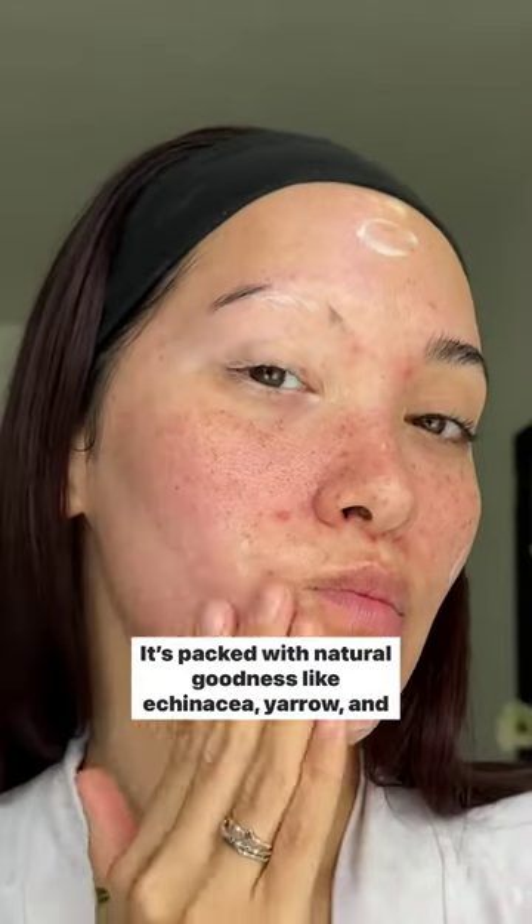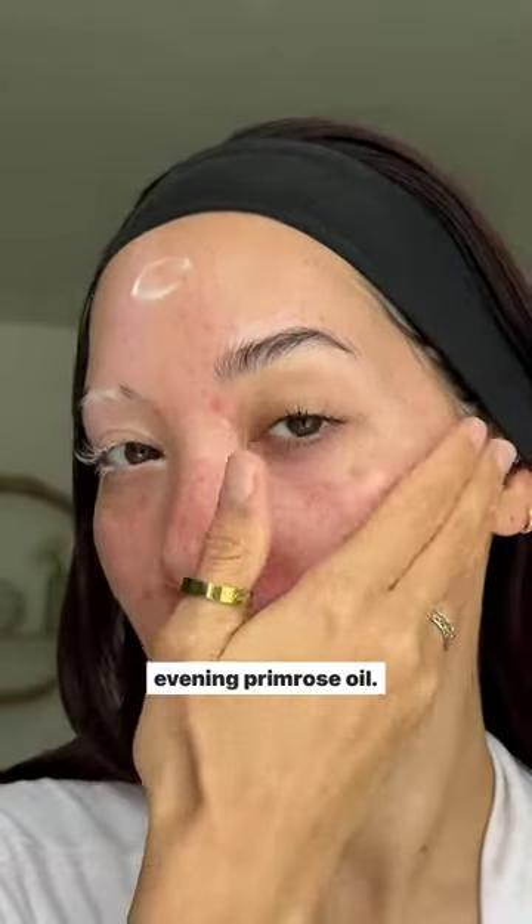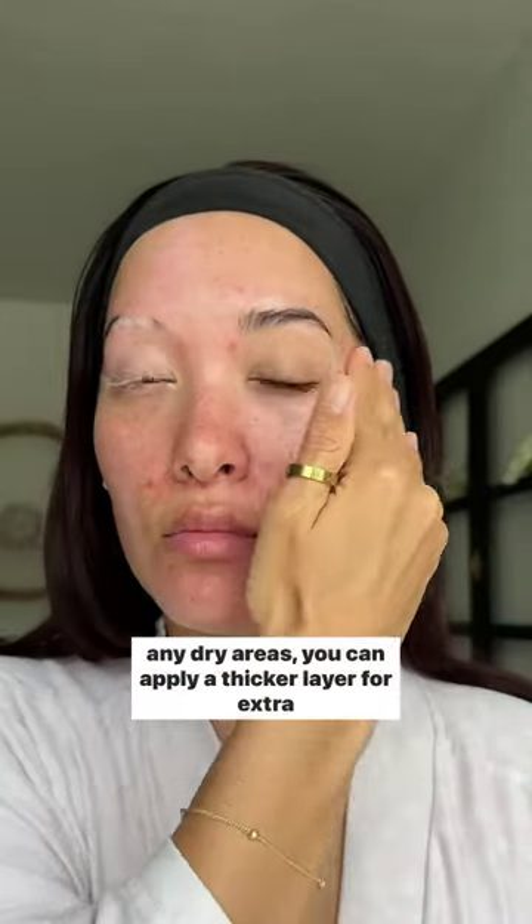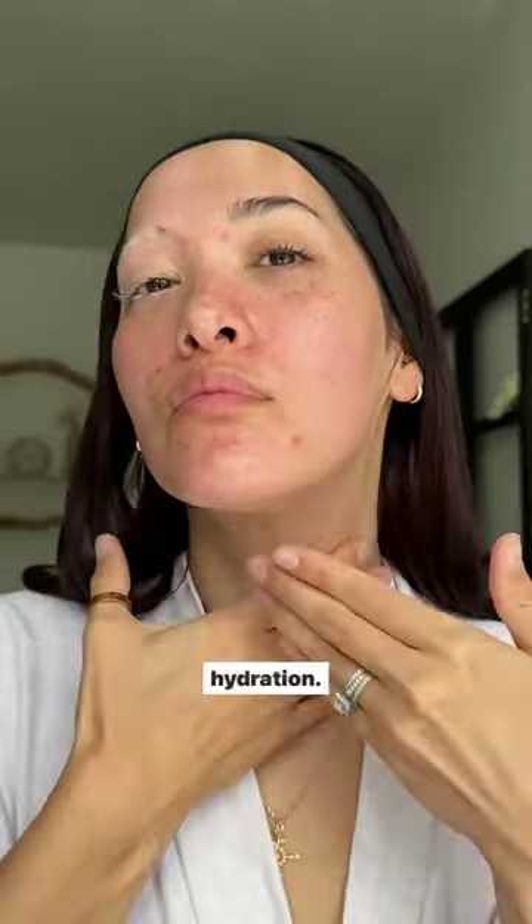It's packed with natural goodness like Echinacea, Yarrow, and Evening Primrose Oil. I really like how lightweight it feels as I apply it. And for any dry areas, you can apply a thicker layer for extra hydration.